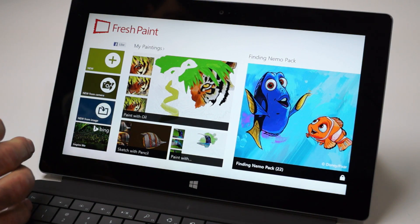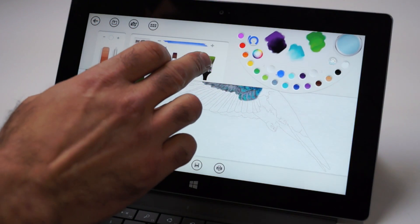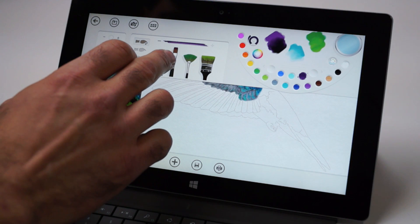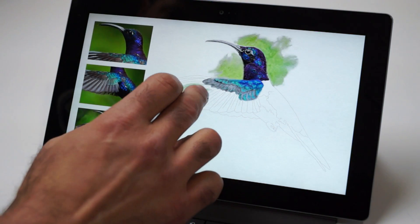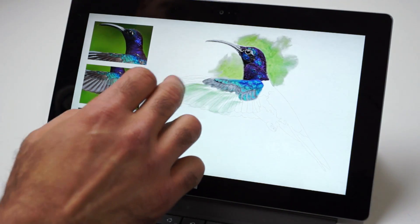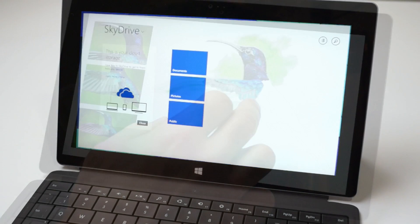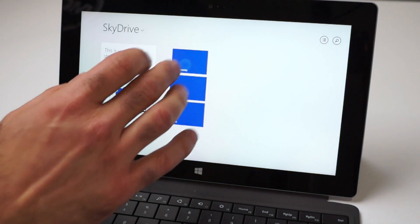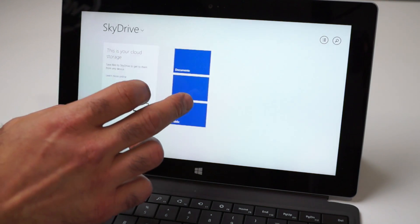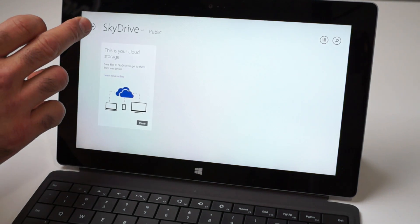Fresh Paint is a free Microsoft app that replaces Windows Paint, with nice features like different brush types and a color sampling wheel. It's a refreshing evolution beyond Paint, and more than just a simple update. With Surface 2 you also get 200 gigabytes of free SkyDrive storage for two years for syncing your files and data to the cloud.